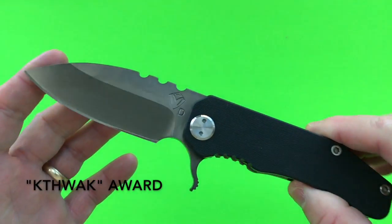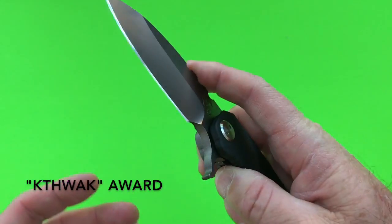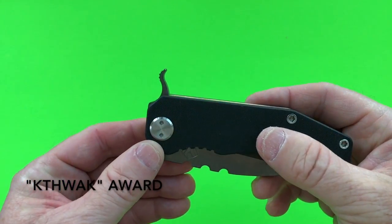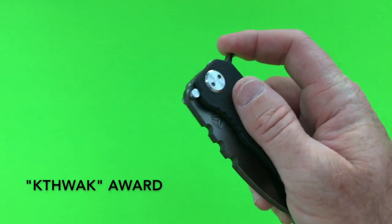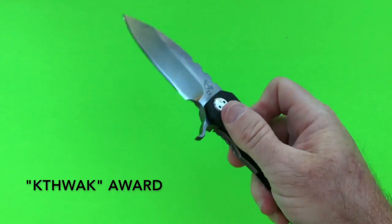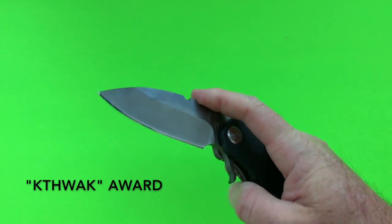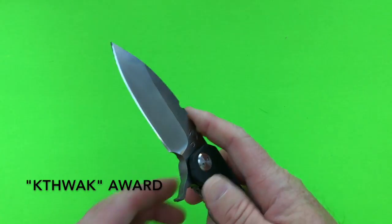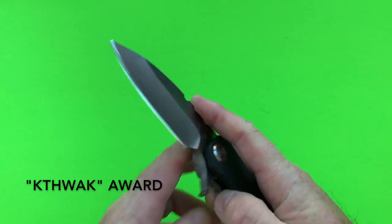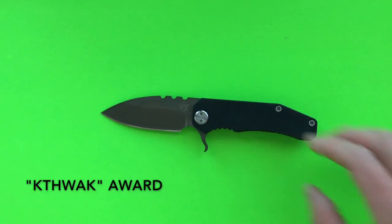The third Academy Award goes to the Medford 187 — I'll call this the Kathwack Award. The obscenely long flipper tab placed forward of the pivot, combined with the sheer mass of the knife, gives this wonderful kathwack sound when you deploy it. It is one of the most powerful flippers you can get. My channel is devoted to the lightest and best knives, so this doesn't really fit, but whenever I'm feeling sad I get the Medford 187 out, hear that kathwack, and it just makes me happy.